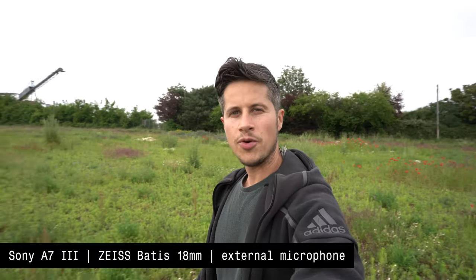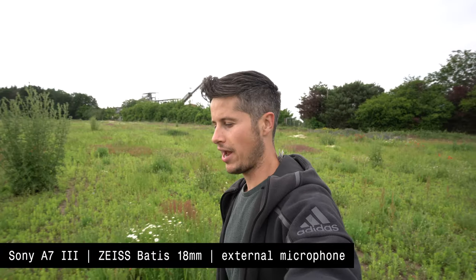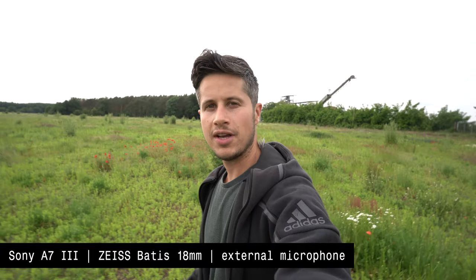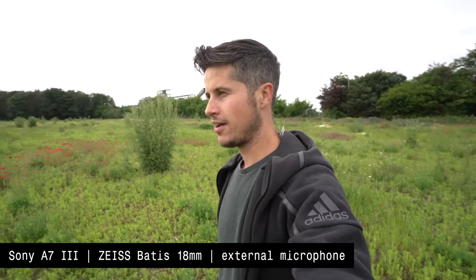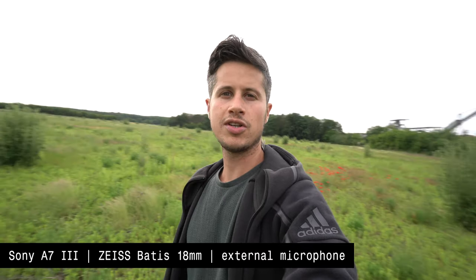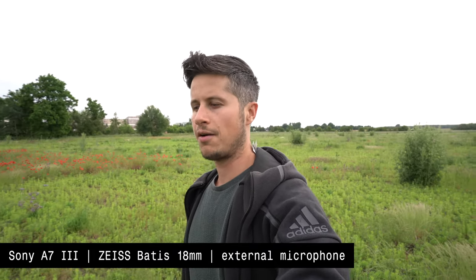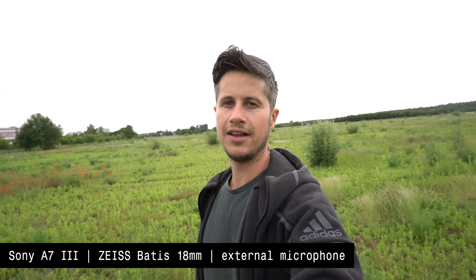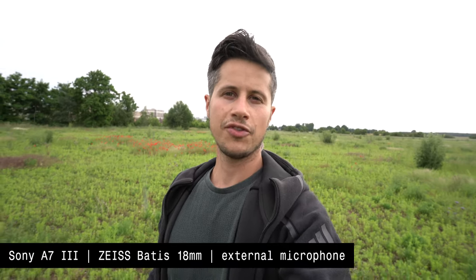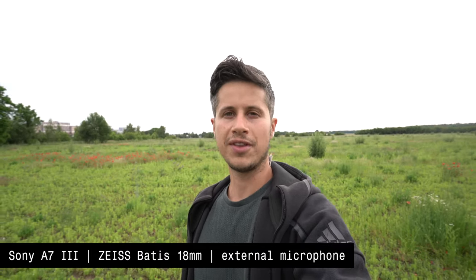Get an external microphone, attach it to the camera, and start vlogging yourself. Here's my Sony Alpha 7 III in combination with my Zeiss Batis 18mm f2.8. At the moment I'm filming with an aperture of f8 so the background is in focus, and I'm using the Rode VideoMic Pro with mic levels at approximately minus 16. The downside of this camera is that I don't see myself since I'm not able to flip the display.